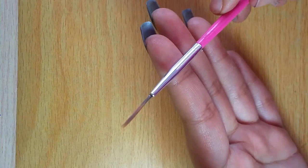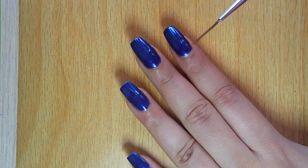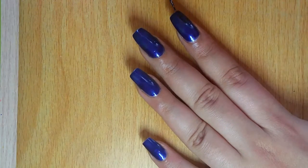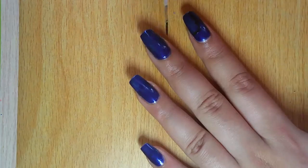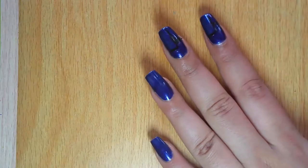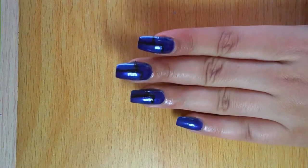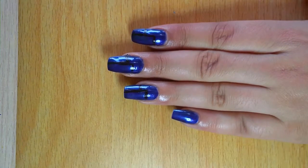Now using the liner brush and a black acrylic color, I'm going to sketch out the borders of the high rises and buildings. Later I'm going to fill in the color. I'm not sure if you are able to see — I have sketched out the black lines for the buildings.